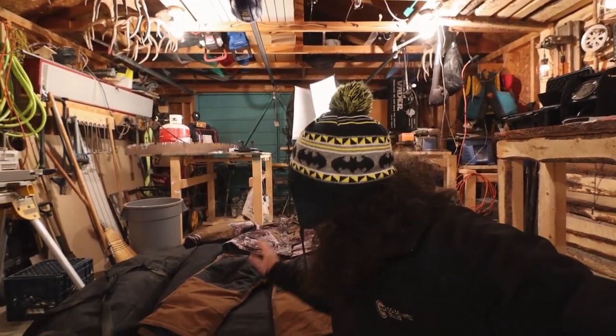Last but not least — I'll leave a link for this too, we did a full review on the Otter XT Hideout. I wanted a one-man shelter because I'm sick of setting up the six-to-seven-person Otter Resort. That's great for some situations, but I want to run and gun a lot more, so I got the one-man flip-over. Check out the full review linked below.